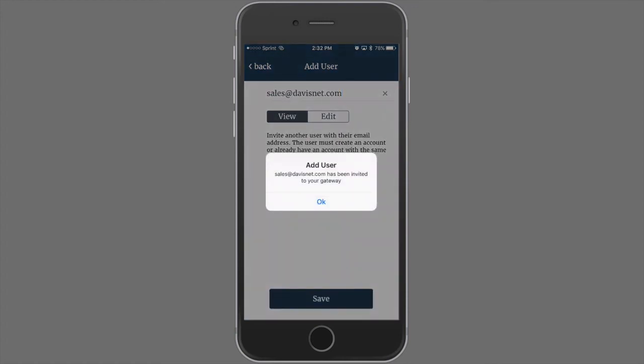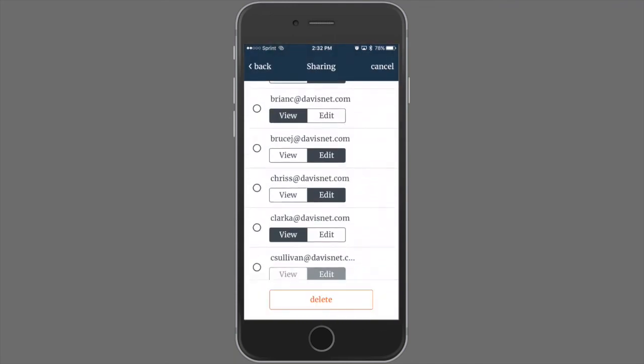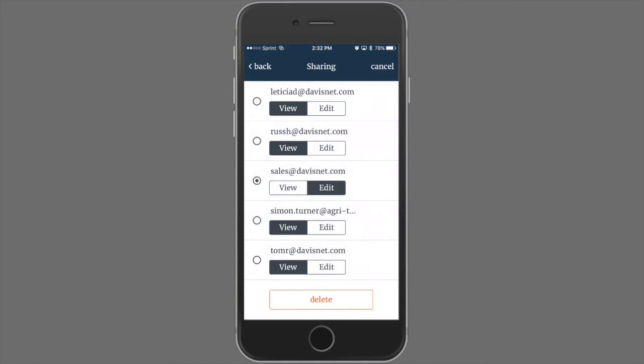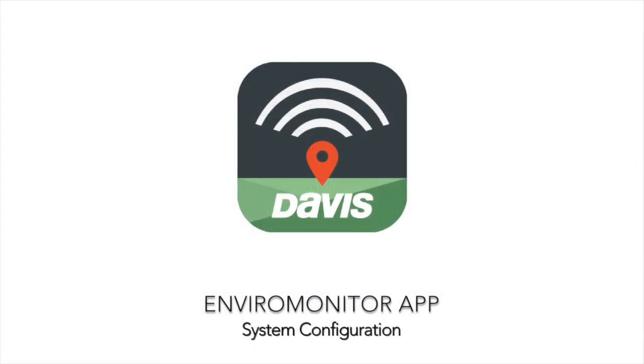The user has been invited to your gateway. In order to edit the user list, click Edit. You can scroll down to the user and select Change Privileges or Delete. That is how you share a gateway. Thank you for your interest in Davis Instruments EnviroMonitor.